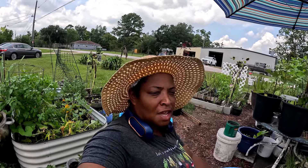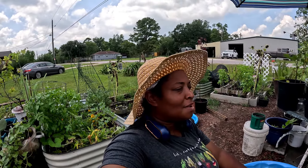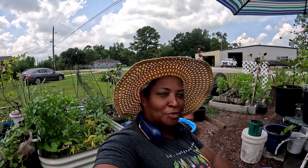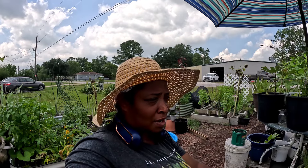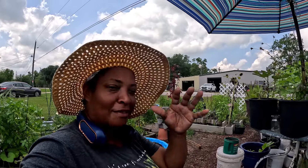I'm gonna harvest some sweet potato leaves because my girl Pia, Miss Tracy, did her video on cooking some sweet potato leaves and she made it look so good. I'm just gonna go ahead and try it. I'm gonna walk you around and show you some of the fall seeds I already planted. It's too hot to have a whole conversation out here — let me show you what I've done.